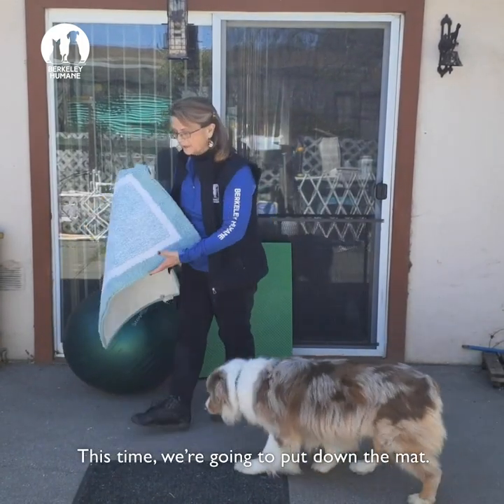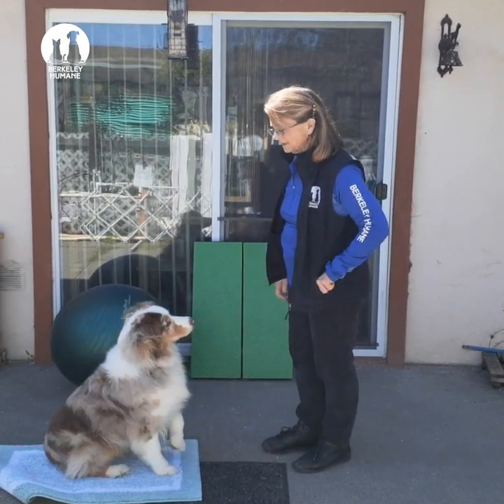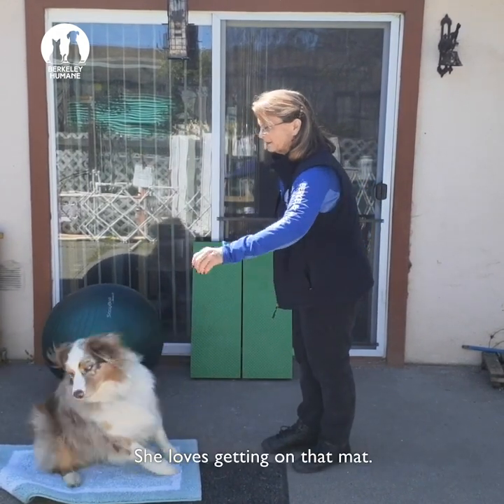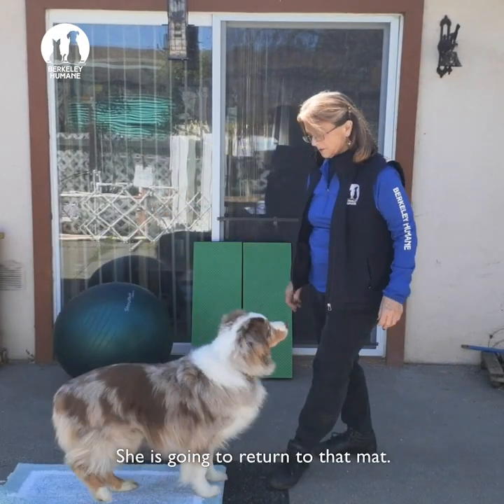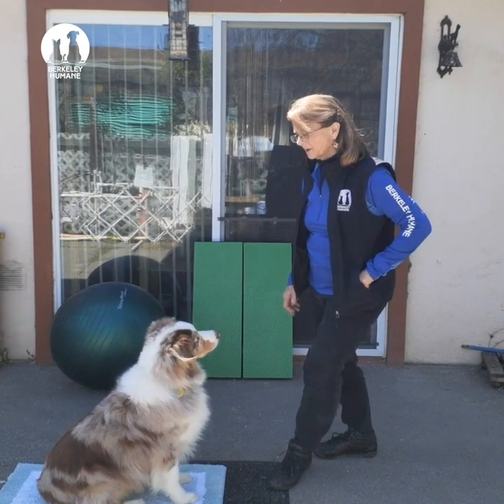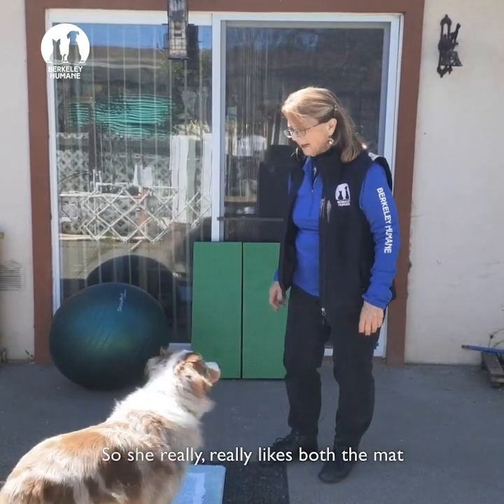She's going to put down the mat — it's just a simple bath mat. She loves getting on that mat. I pick it up and move it, and she's going to return to that mat. So she really, really likes both the mat and the platform.